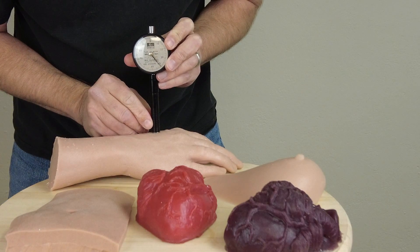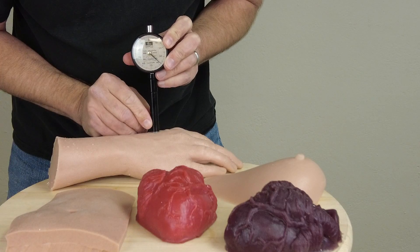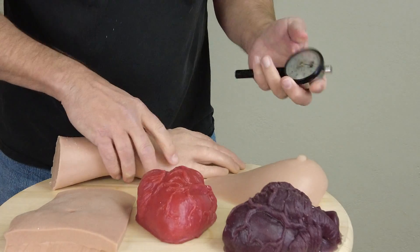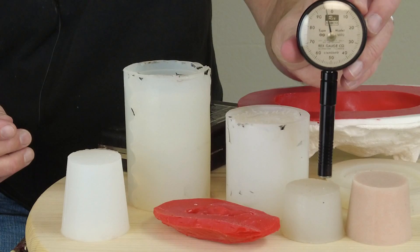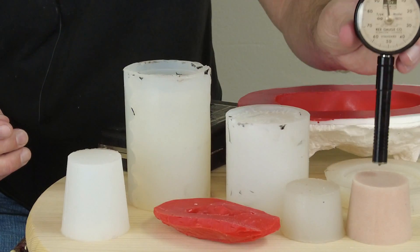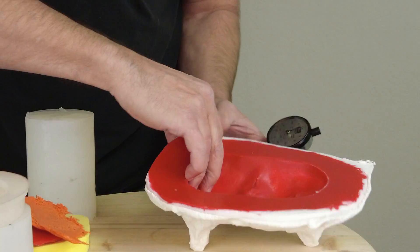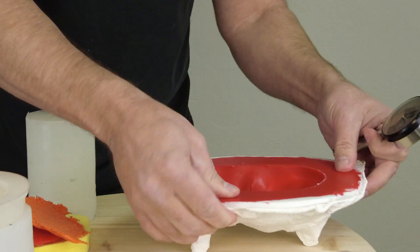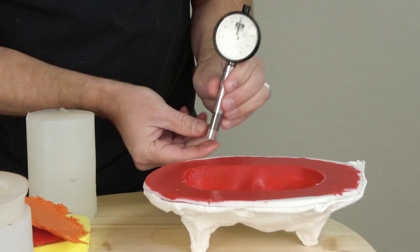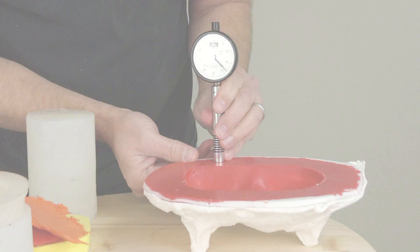A Shore A gauge is not something I expect everybody to run out and buy, but it's important to know how it works and how that reading is obtained. If you do a lot of work in rubber and plastic materials, it is a really good investment to have an accurate gauge on hand. That's the basics of how a Shore double O or Shore A scale durometer works.